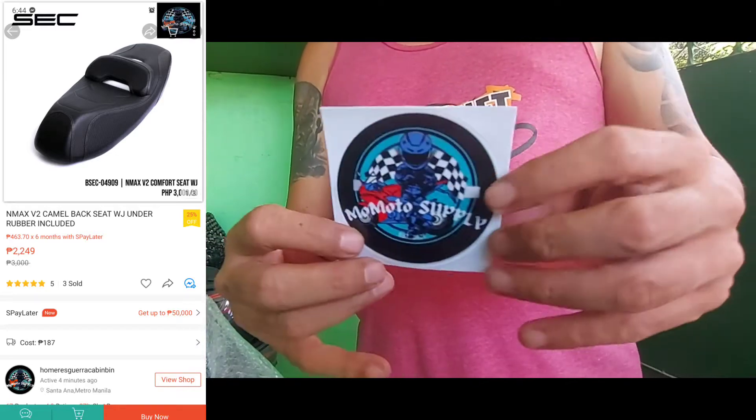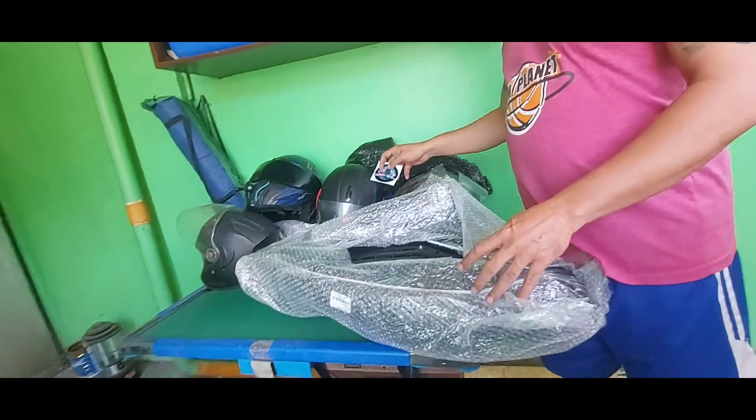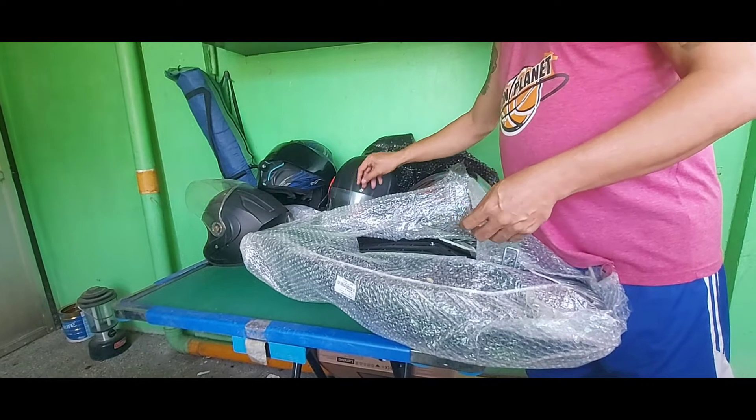Shout out sa seller! Pabilis silang mag-ship. Ang problema lang yung logistics — medyo matagal mag-deliver.